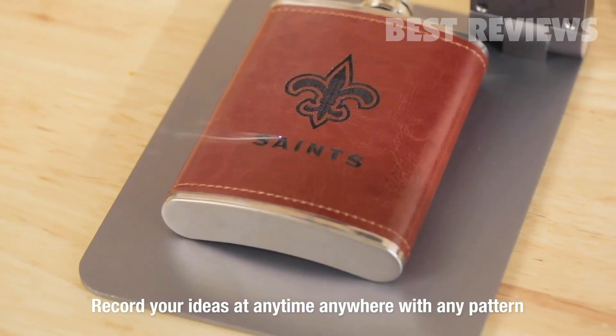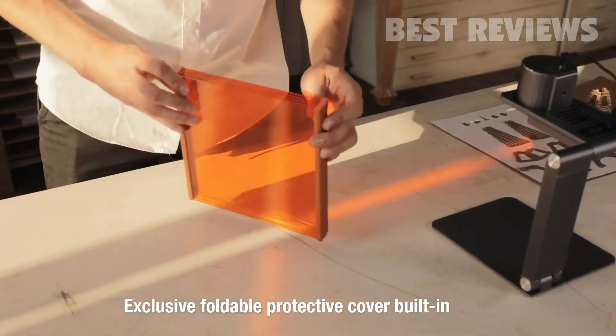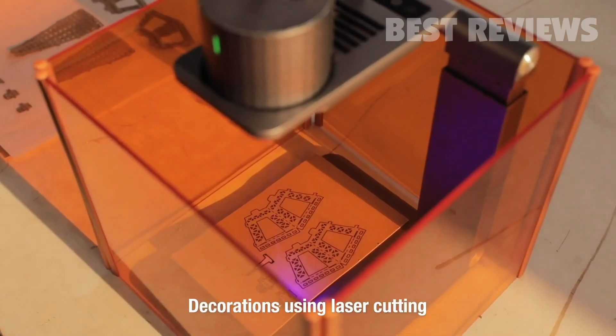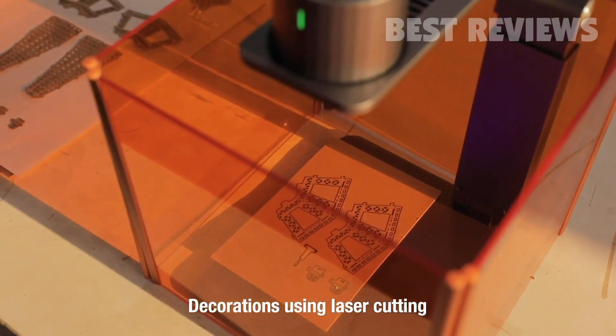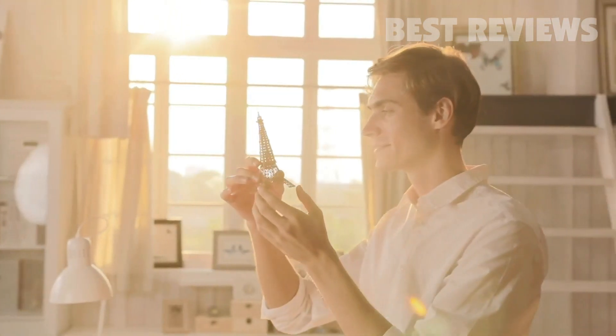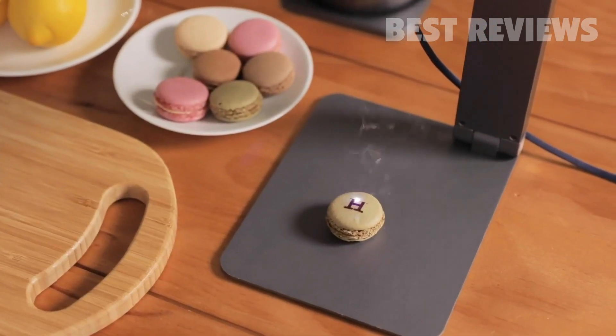Record your ideas at anytime, anywhere, with any pattern and style. Exclusive foldable protective cover provides better protection and using experience. You can also use it to cut out the model from cardboard or blanket. With Laserpecker, you can decorate your home or even your loved ones. Make the ordinary day become extraordinary.